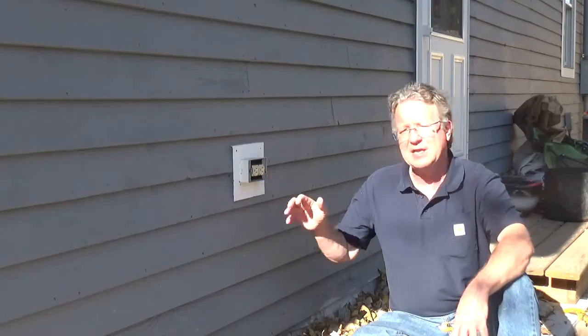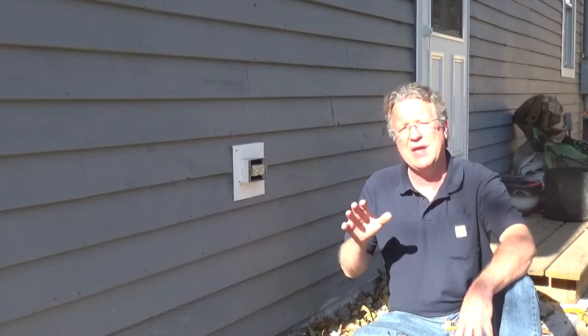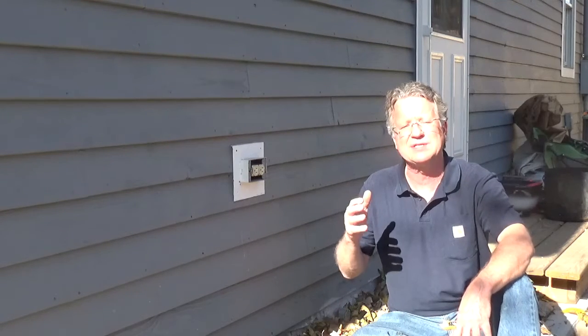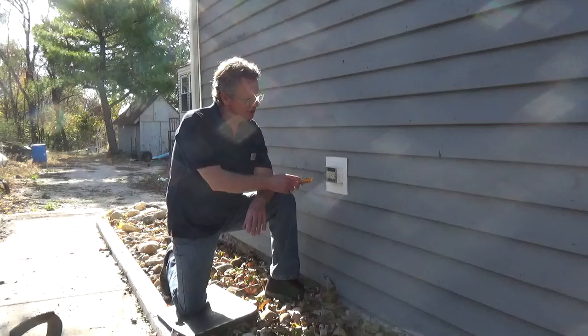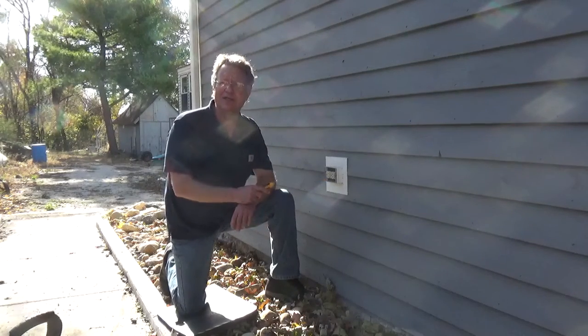I'm going to go over the steps to replace a standard outlet with an outdoor-rated GFCI. If you have outlets outside, they should be GFCIs or protected by a GFCI. Make sure you turn off the electric to any circuit you're working on and double-check it with a tester to make sure it's off. A shock under the right conditions can be deadly.